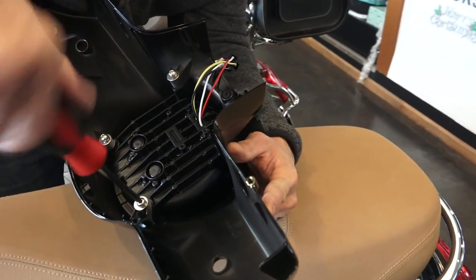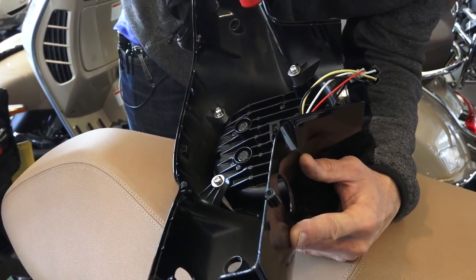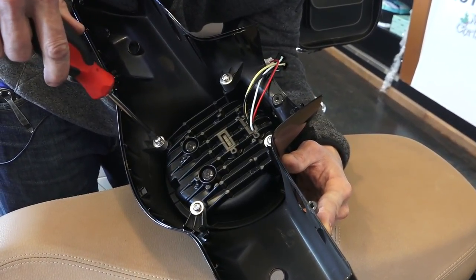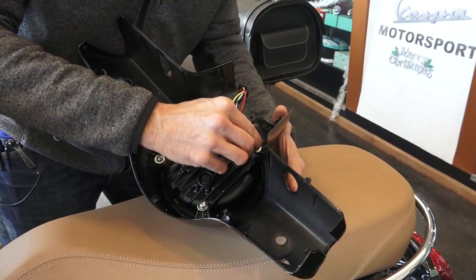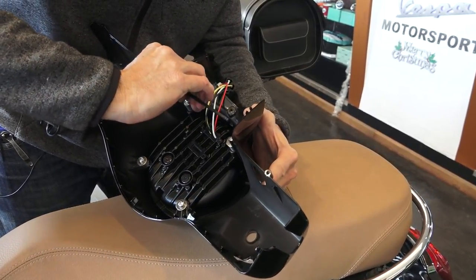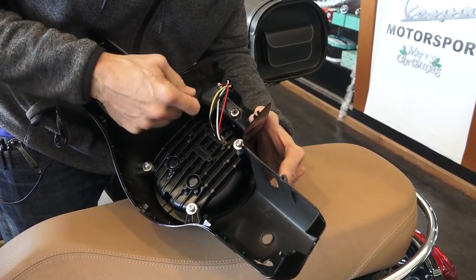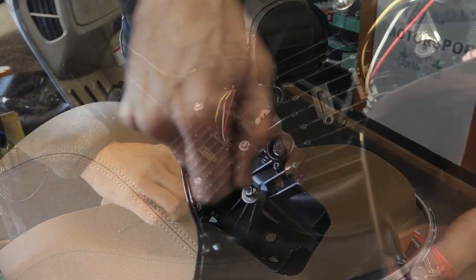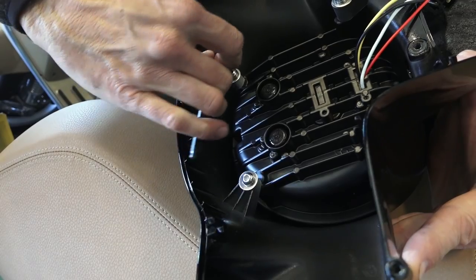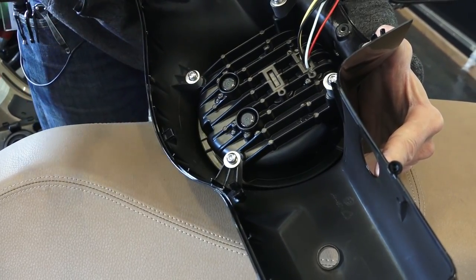Once they're all threaded into the headlight housing, go back and forth between the four fasteners and tighten them down. Then take a 4mm Allen key and give them the final torque. You can tell they're completely torqued because the split washer — the washer between the screw and the flat washer — is completely collapsed. Take care not to over-tighten these; there's no need to go to town on them because it is a plastic tab that holds the headlight in place. All four fasteners are now tightened down.